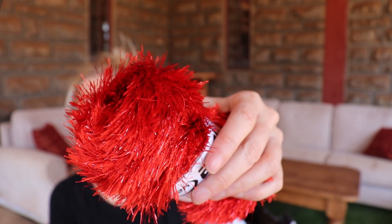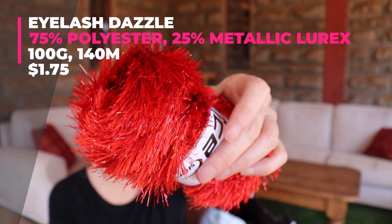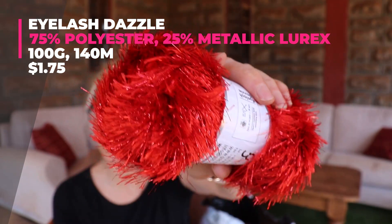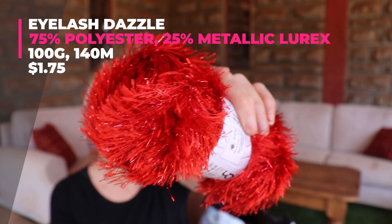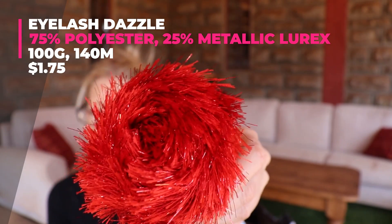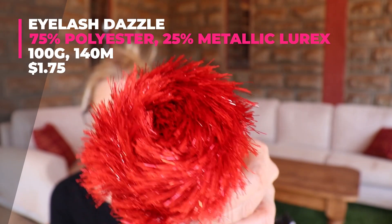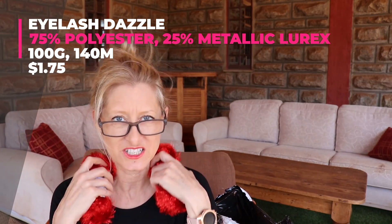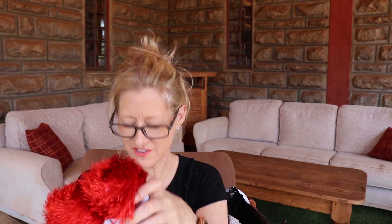Eyelash Dazzle: 100 grams, 140 meters, size 5 for thickness or 6 millimeter needle — so I use a 7 millimeter hook. It's 75% polyester and 25% metallic lurex, so that 25% gives it all the sparkle. It is soft and it is great.